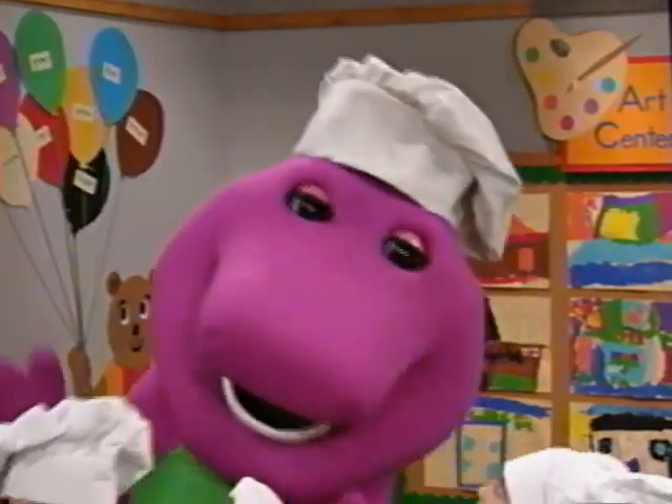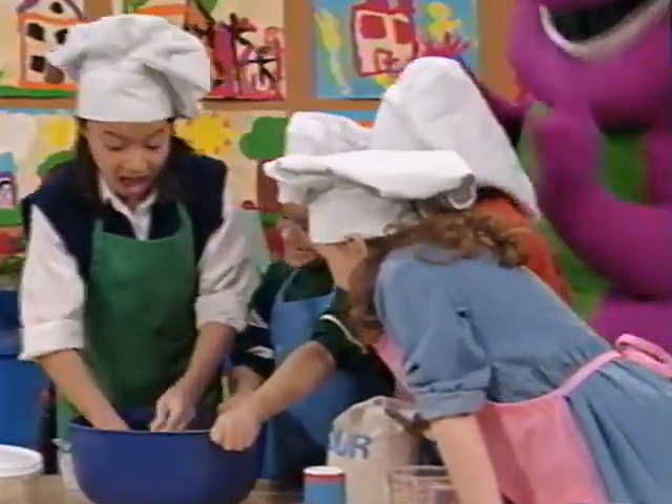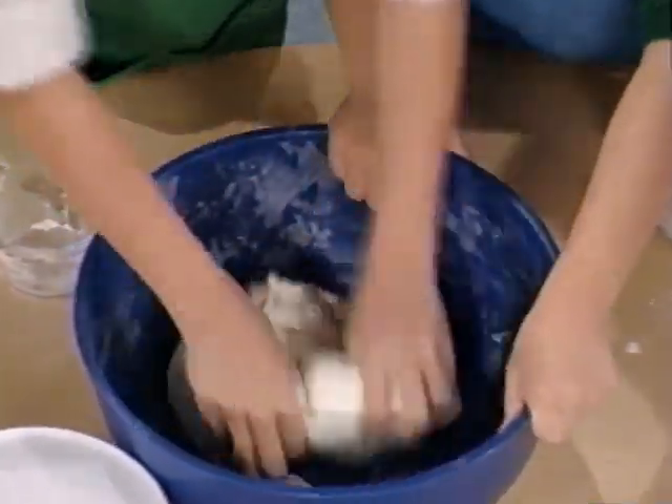Now let's knead the dough like this. Step four to make the bread, we have to knead the dough. Knead the dough. Yes, that's the way we make a loaf of bread.